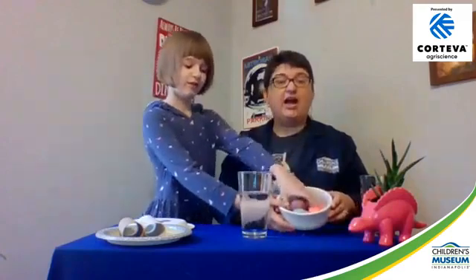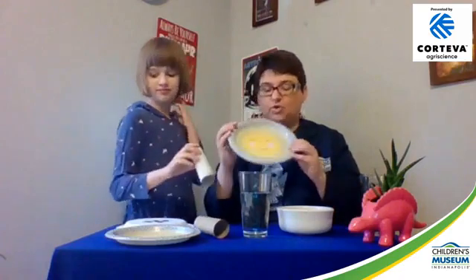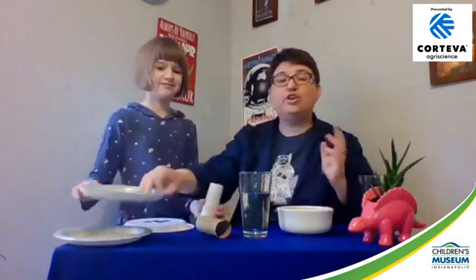What you need for the egg drop challenge: some eggs — I recommend hard-boiled eggs because if it cracks it's less messy, and it's a fun way to use your Easter eggs. You'll also need a glass with water in it, a plate (we're using smiley face paper plates — something light like a paper plate or aluminum pie plate works best), and toilet paper tubes. If you don't have any, you can roll up a piece of foil, card stock, or a paper towel cut in half.